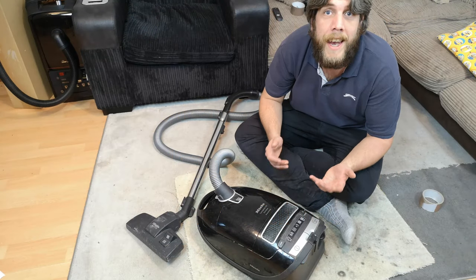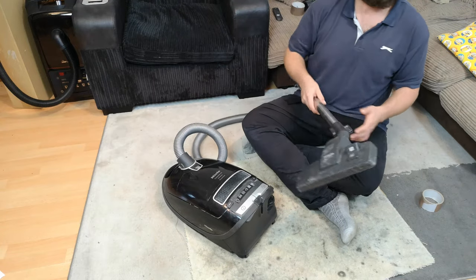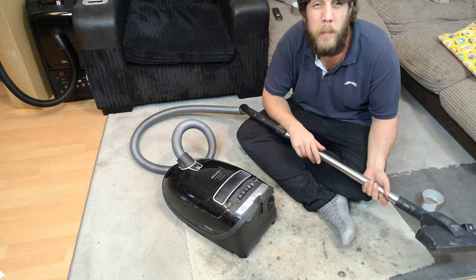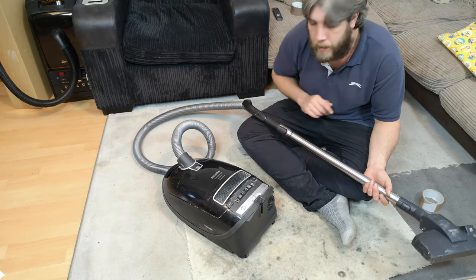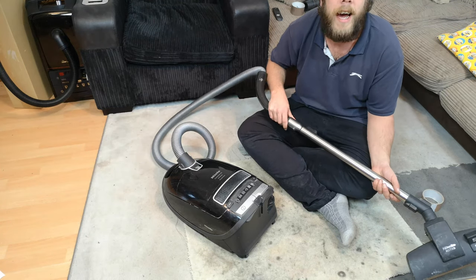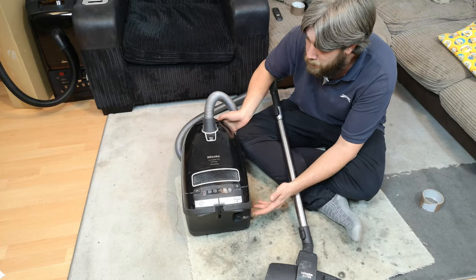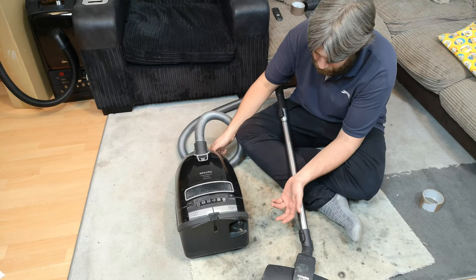Hello my vacuum cleaner chums, how are you today? In this video we're going to look at this machine, which came in as part exchange with something else and some money - a ten pound swap for the Dyson DC40. So yes, my first Miele C3 style of vacuum. I've only ever really had S5s, so this is something interesting.